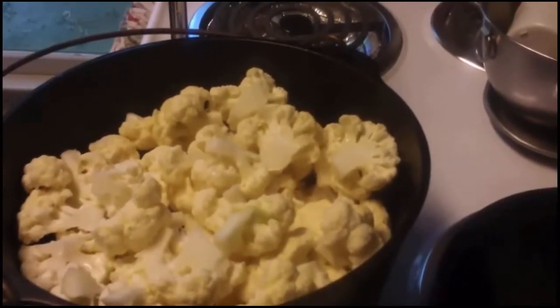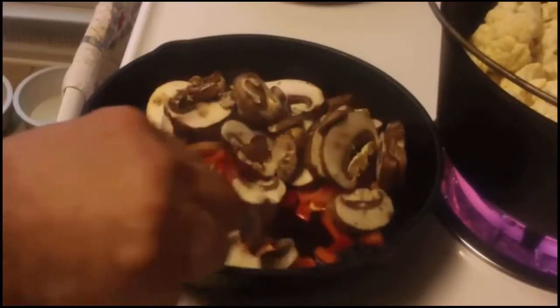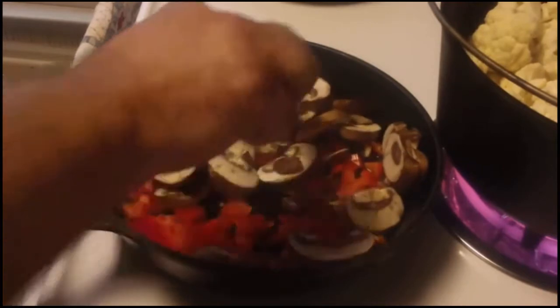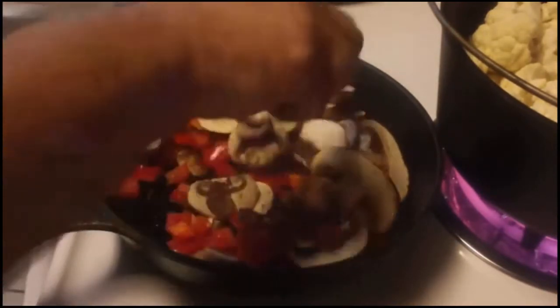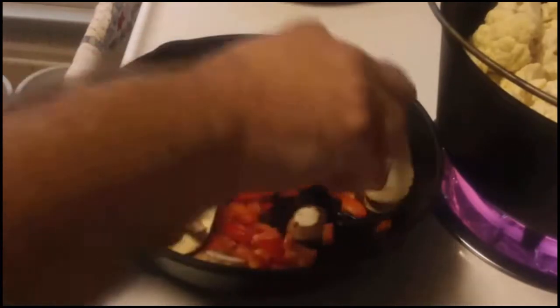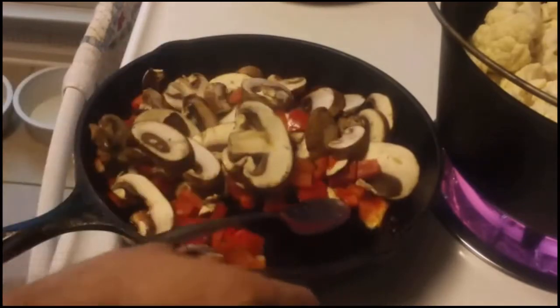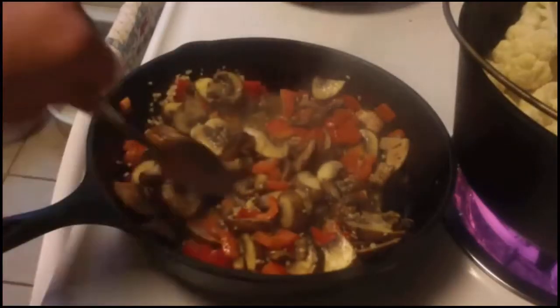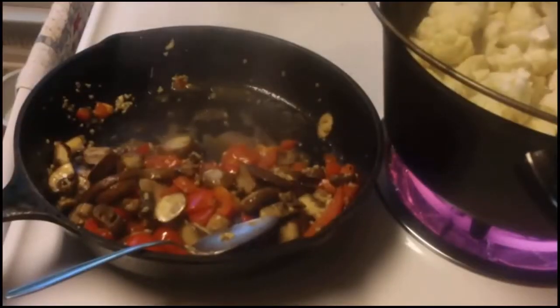Start by cleaning and cutting up your cauliflower and set it off to the side. To the pan, go ahead and add your stick of butter, olive oil, your minced garlic, your sliced mushrooms, and diced red pepper. Sauté it really well. About the time it starts to look like this, pull it back a little bit and make sure that all the water is gone. There's a lot of water in mushrooms.